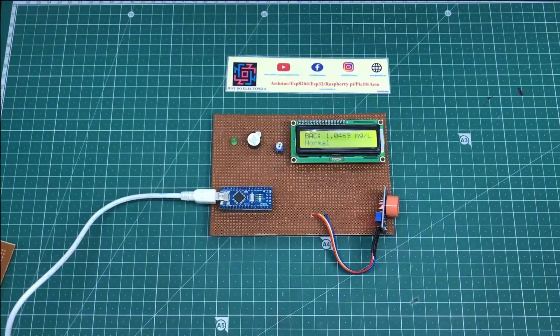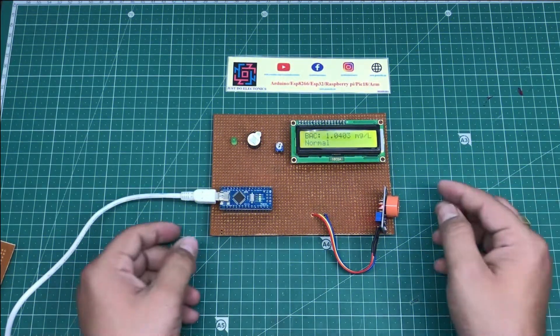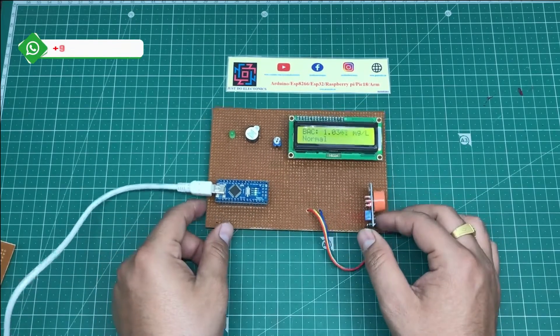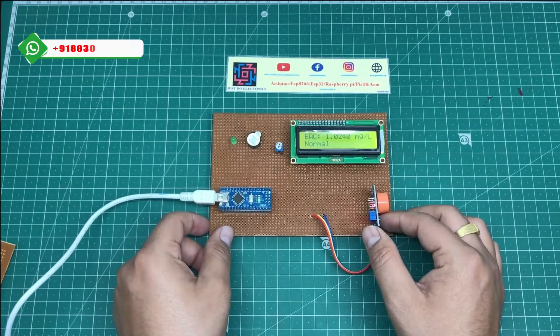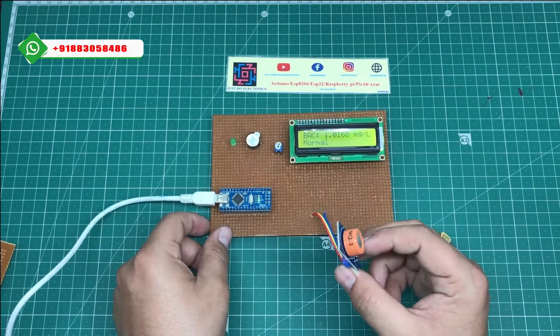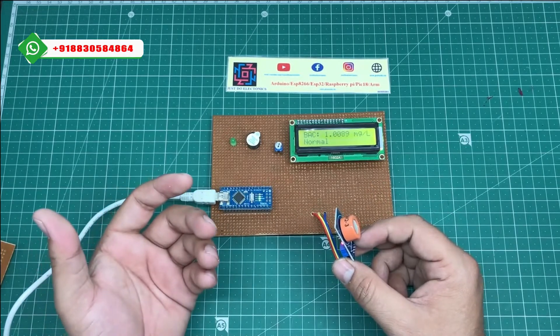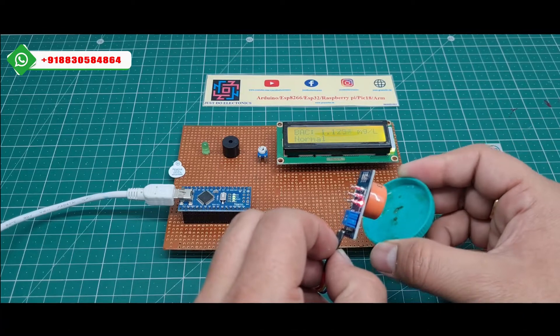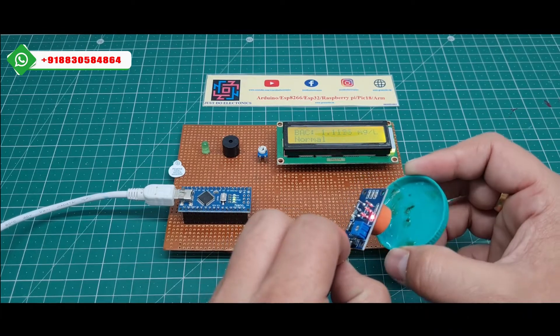Hey, hi friends, welcome to our channel Just2electronics. In this video I will show you this MQ3 sensor, which is an alcohol detecting system. If any person is drinking alcohol, the sensor will detect how much alcohol this person is drinking. If you put alcohol near this MQ3 sensor, it detects very fast.